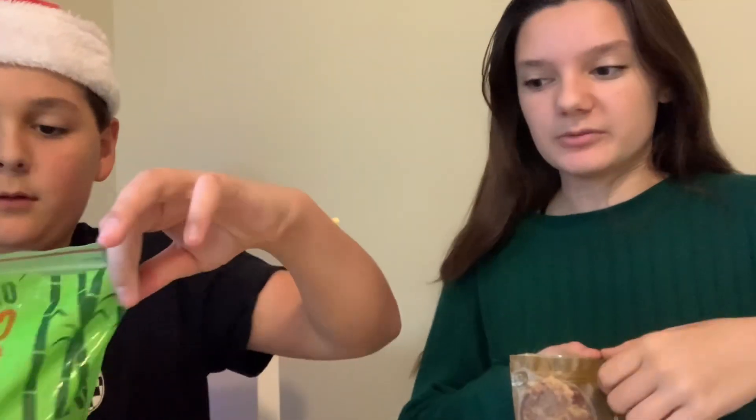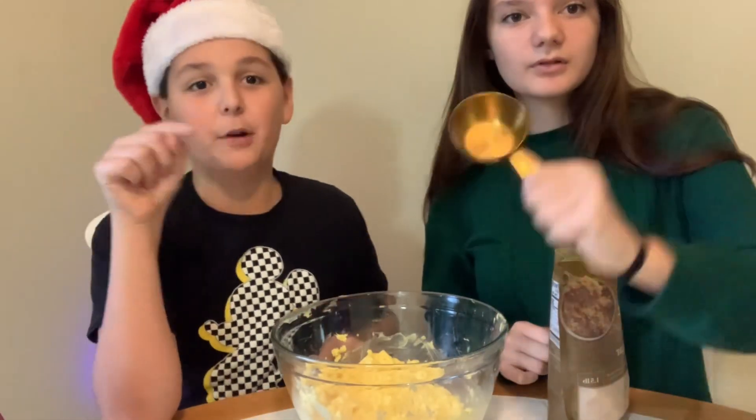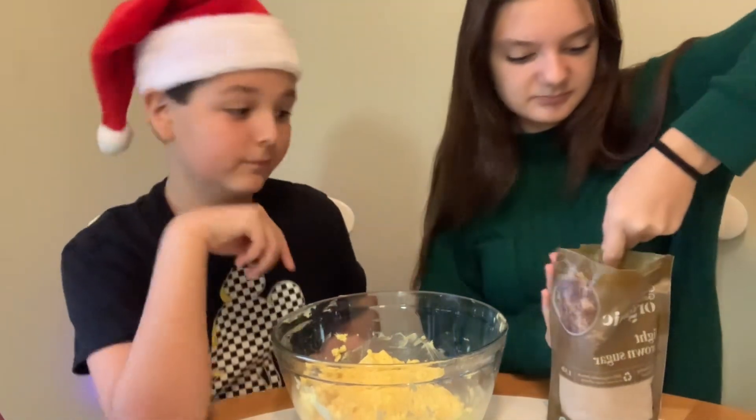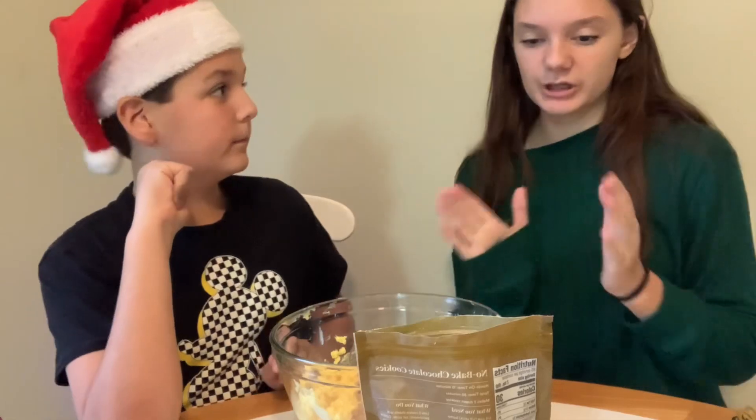Okay so we started with softened butter - one and a half cups into the bowl. Now brown sugar. This is a lot of sugar, but hey. She's going to do the brown sugar - we need three of these scoops. One, two, three - that's three.